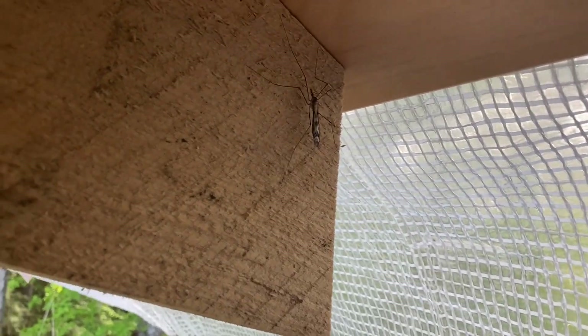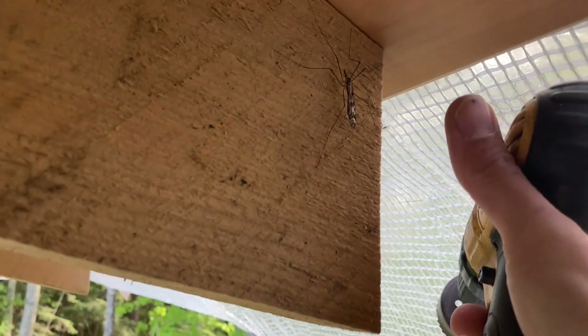You get giant mosquitoes here in Maine — just kidding, this is actually a crane fly. These things eat mosquitoes so they're actually good, try to leave them alone. After we get our soffit vents drilled and the actual breathing setup for the roof done, we can go ahead and sheath the roof.